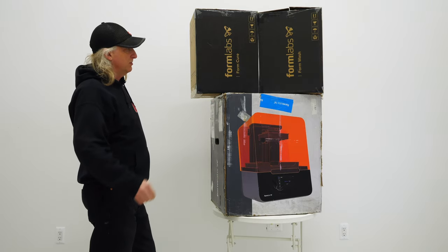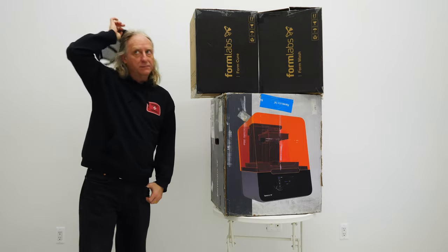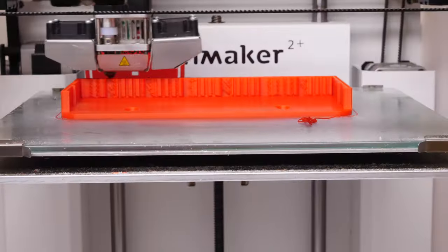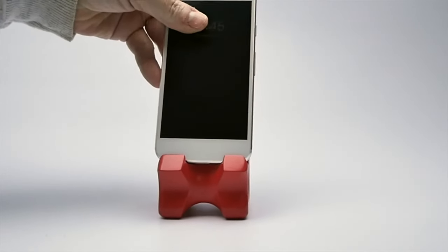I'm definitely going to need to build some sort of a custom work cart for all this new gear. My name is Eric Strebel. I'm an industrial designer. Welcome to my channel about product design and making.